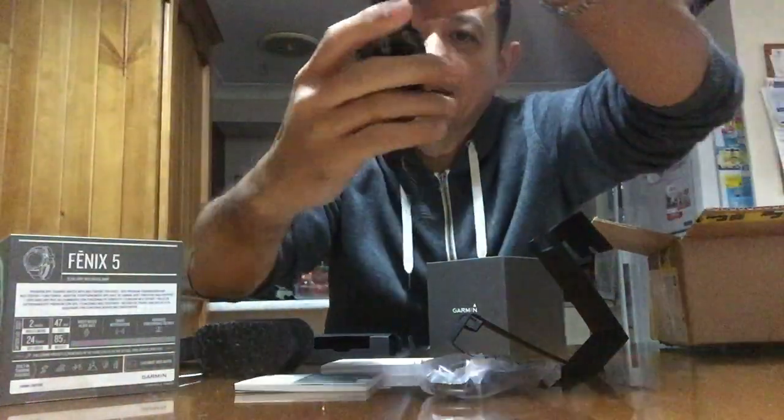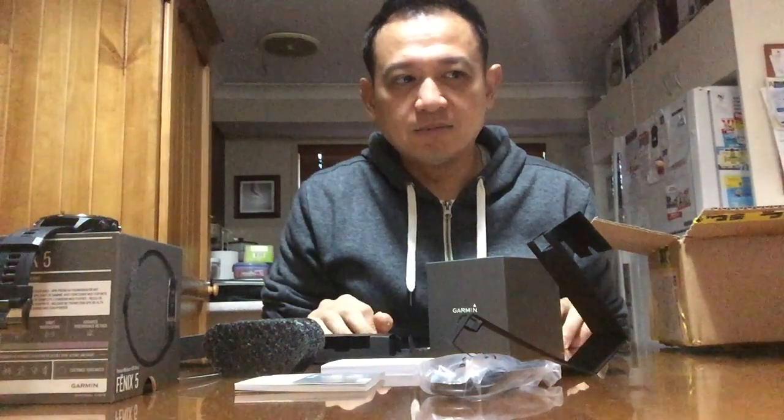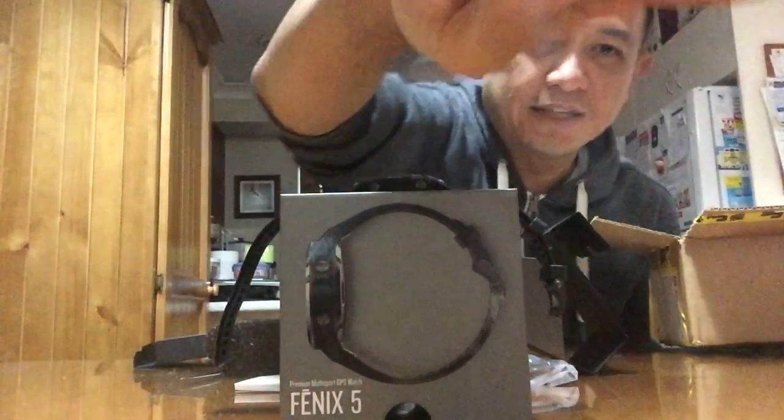Very good heart rate apparently — good reviews. They already have the Fenix 6, but I'm not really interested in the extra features like music and all that. I've got my Aftershokz. So I waited for the price to go down and I'm getting the Fenix 5. The battery for the Fenix 6 and the 5 is the same. The Fenix 5 has landed!